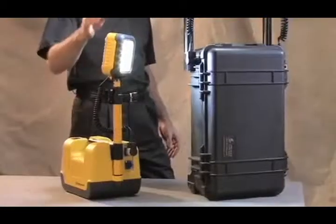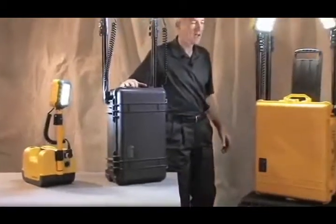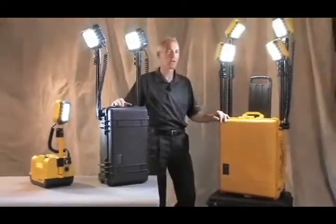The line consists of the 9430 single head unit, a double head unit called the 9460, and the 9470 with four heads. Each head has 24 solid state LED lamp modules for a total light output of 2000 lumens.